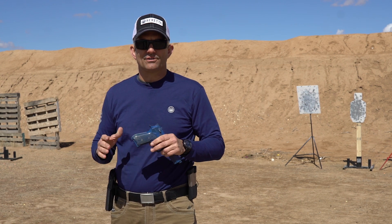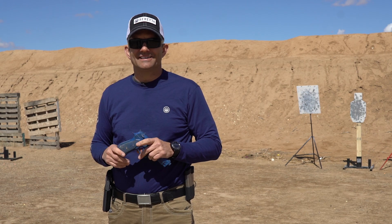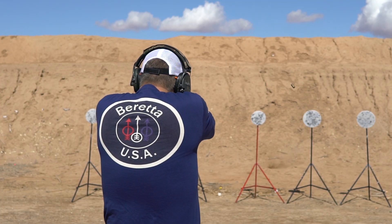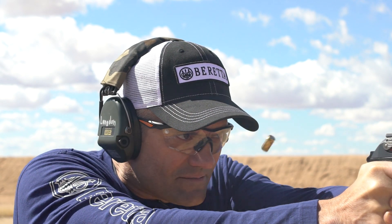Hey guys, Ernest Langdon with Langdon Tactical, back out here for the Beretta Win the Fight training series. This time we're going to talk about multiple targets — proper techniques for quickly and efficiently engaging multiple targets.